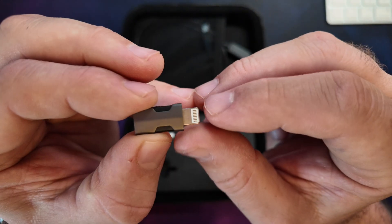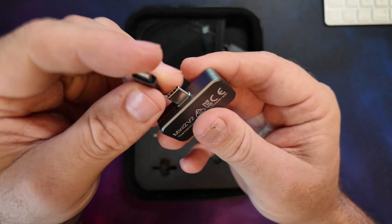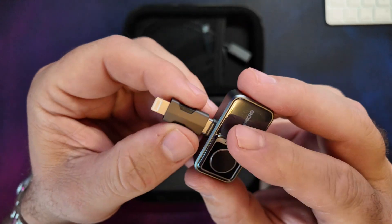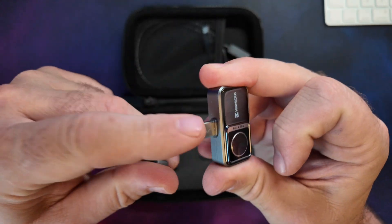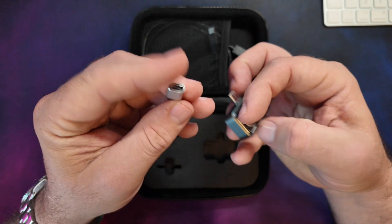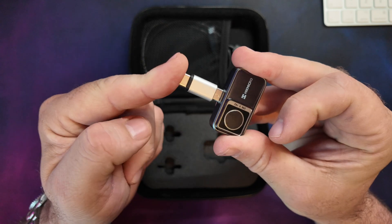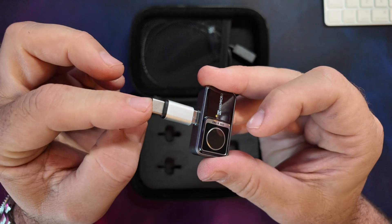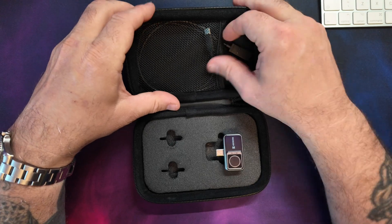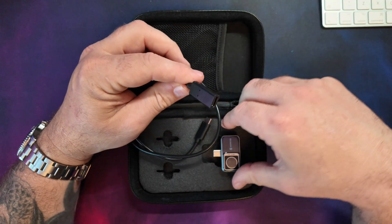We've got a little adapter — this is USB-C to Lightning — so if you're using an older iPhone with a Lightning connection, this adapter plugs into the bottom of the camera and then into your Lightning port. The newer iPhones are USB-C so they plug straight in. We've also got another little extension adapter, so if you've got a case on your phone you can plug this extension into the camera to push it away from the phone.